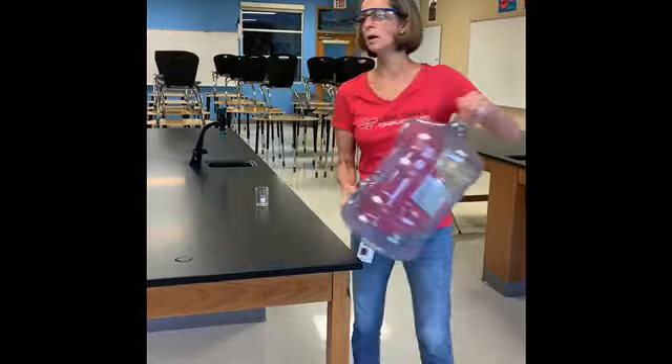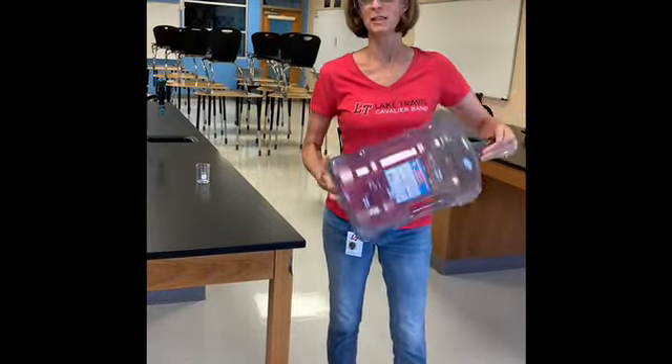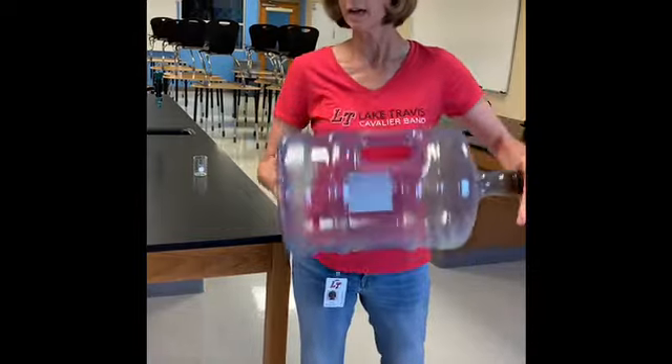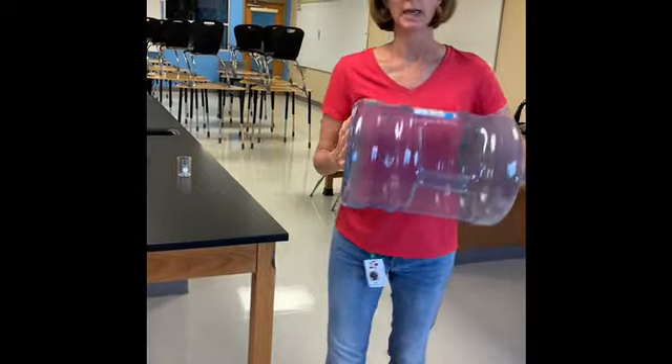So today part of what we're talking about is just lab safety in general. We're going to do some things this year which are really cool — we get to deal with some chemicals and hopefully get to do some really cool things. But while we're preparing for that, one of the really important things is lab safety.